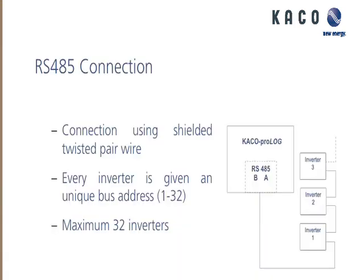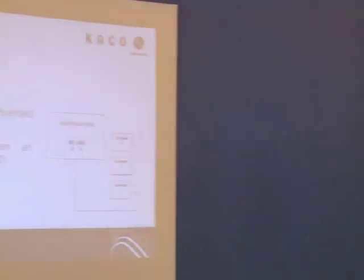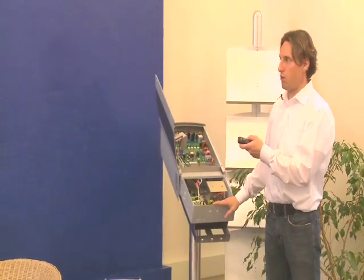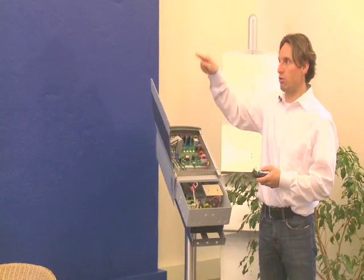The way you connect them is by running an RS-485 cable, which is a twisted pair — two wires, A and B. You start at the Prologue, where there's a terminal labeled RS-485, and run the two wires to each inverter. Starting from the Prologue to inverter number one, this would be address one, number two, three, and so on — they all daisy-chain together.